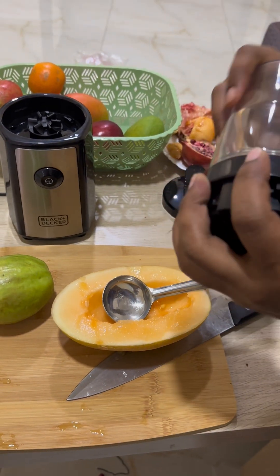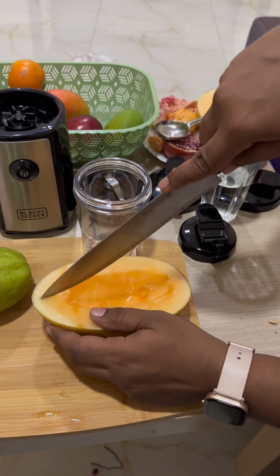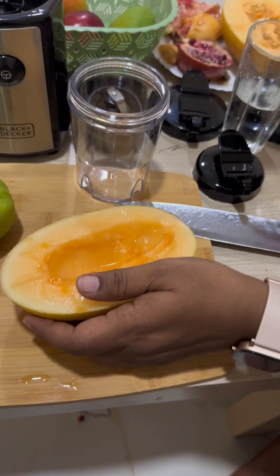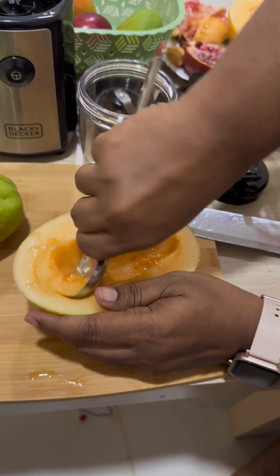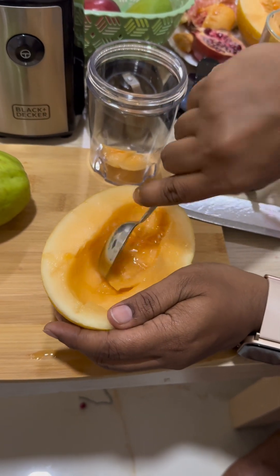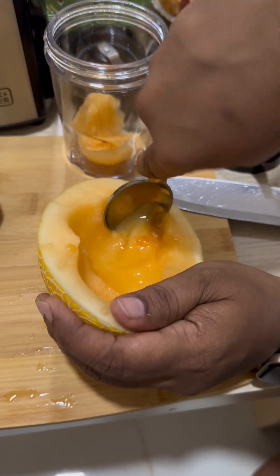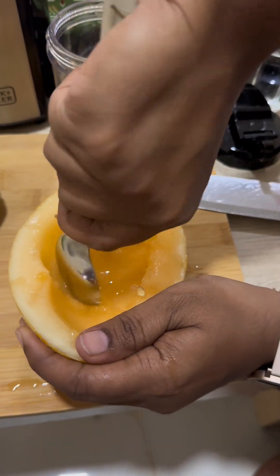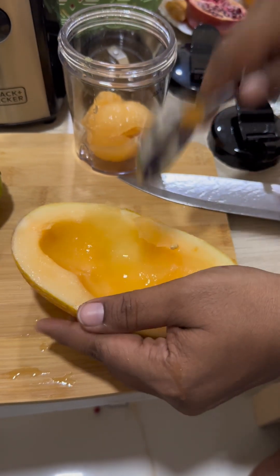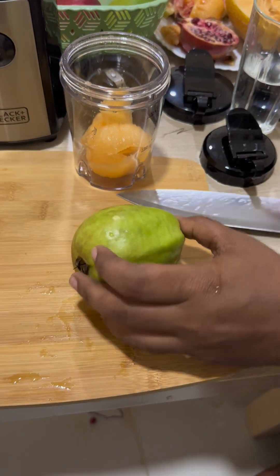I'm opening the 300ml jar. I'm scooping up the sweet melon — it's not very ripened so it's a little tough to get out. I'm adding some sweet melon; it's actually very good with milk but right now I'm making it with guava. You can see the guava — I'm giving it a nice twist to one side and then the other. It's white inside; I'm adding the whole guava without removing the outer portion.